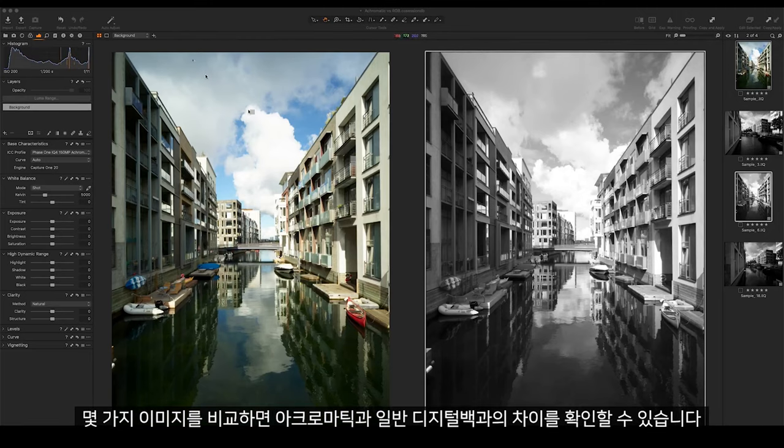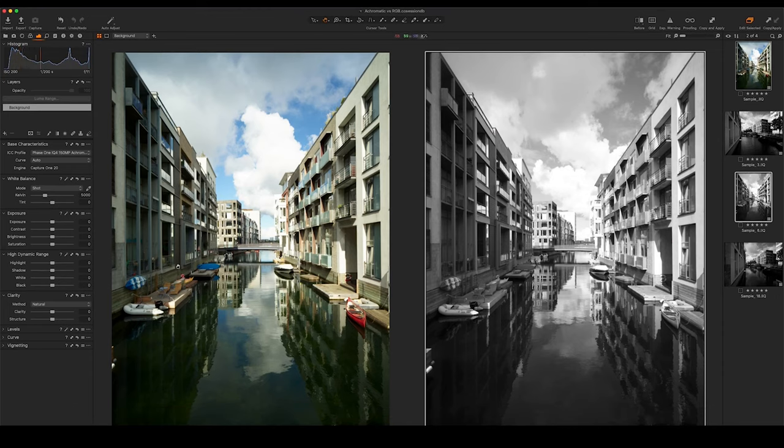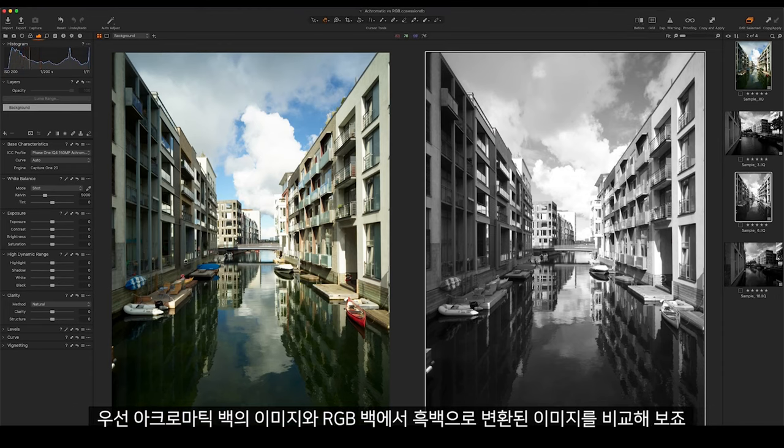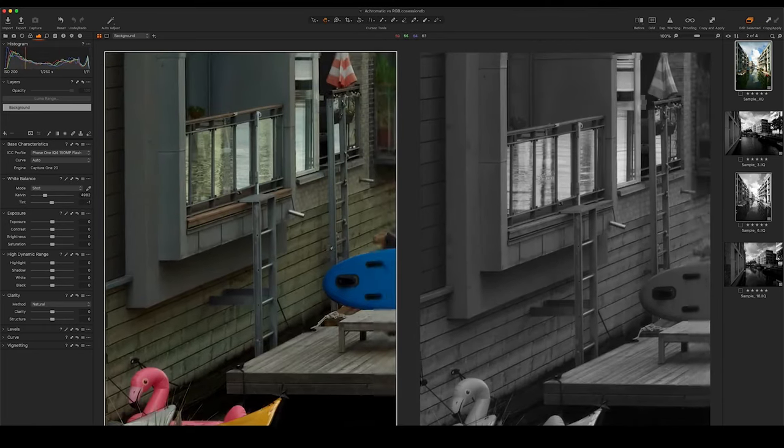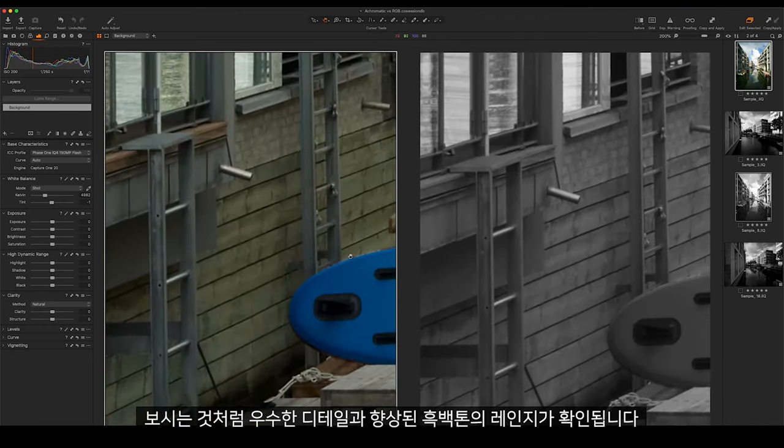If we compare some images we can see the difference between these digital backs. First of all we can do a straight comparison between the achromatic back and a black and white converted image from the RGB back. As you can see we get superior detail and a better range of black and white tones.